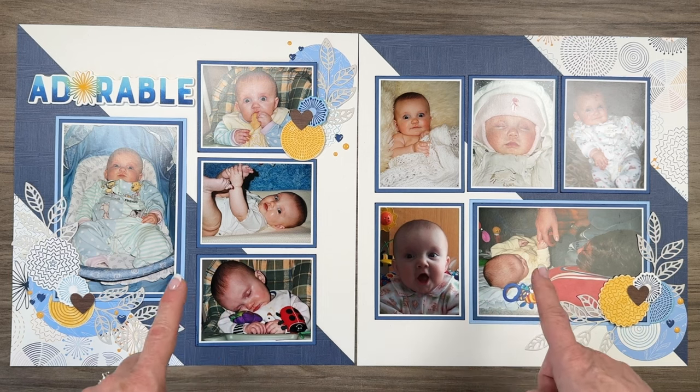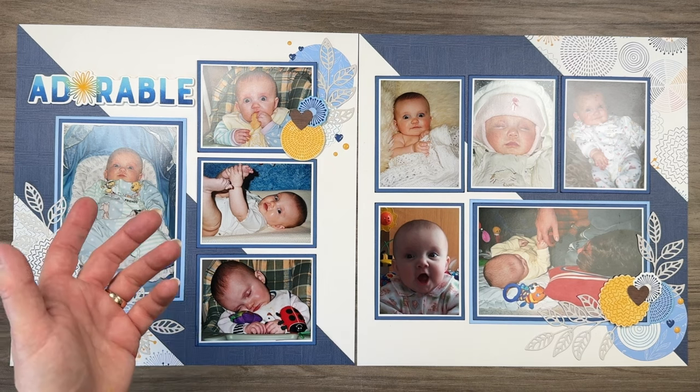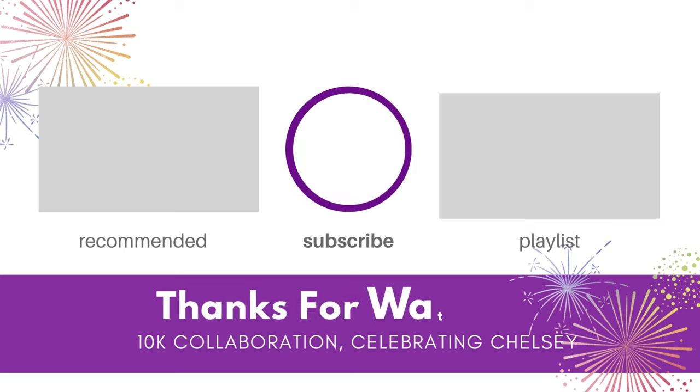If you want to see more videos from the creative design team where we are all celebrating our very good friend Chelsea, catch that right here at the end of this video — I will list the full playlist. Chelsea, congratulations! I'm so glad to call you my friend. And if you're looking for more inspiration when creating layouts for a baby album, click this video on the left. See you next time — bye for now!